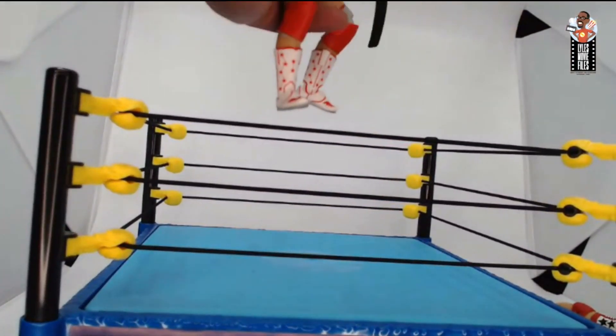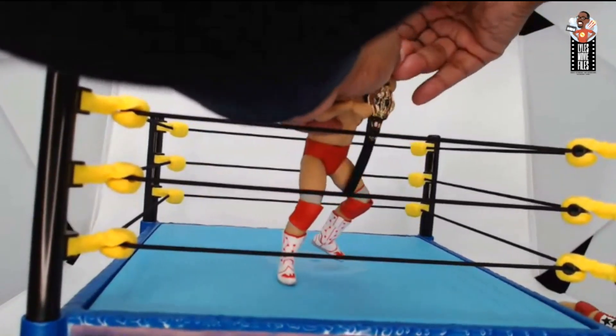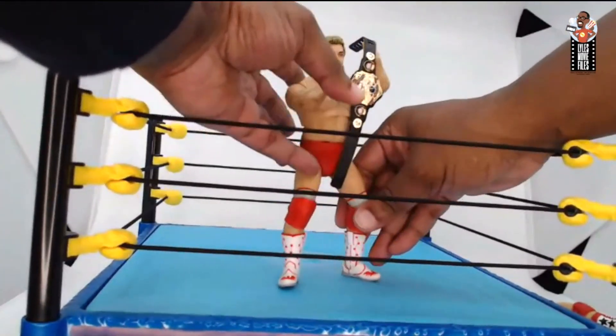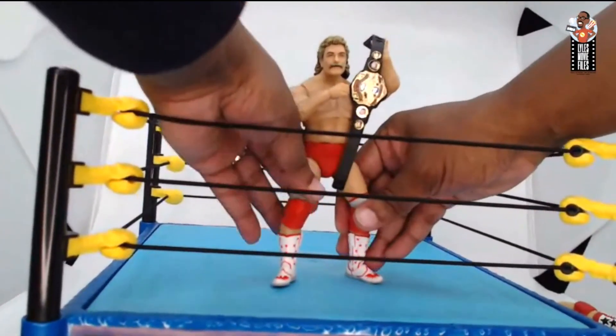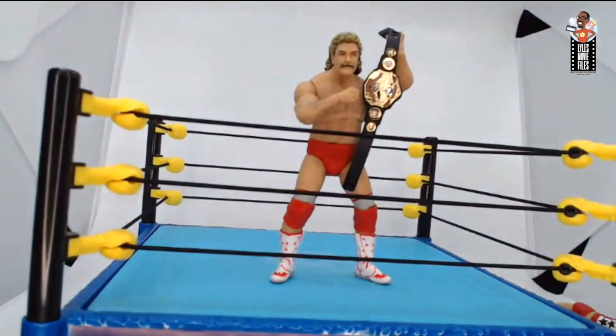One, two, three — watch out for Baby Doll or JJ Dillon — Magnum wins the match and gets to keep the U.S. title! He can hold the title up too, which looks great. It's a lot of fun. I wouldn't go too hard throwing Magnum around though — he's a little more gentle than the Elite figures from Mattel or the Ultimate Edition figures. But he really does some cool stuff and I'm a big fan of what they've done with him.